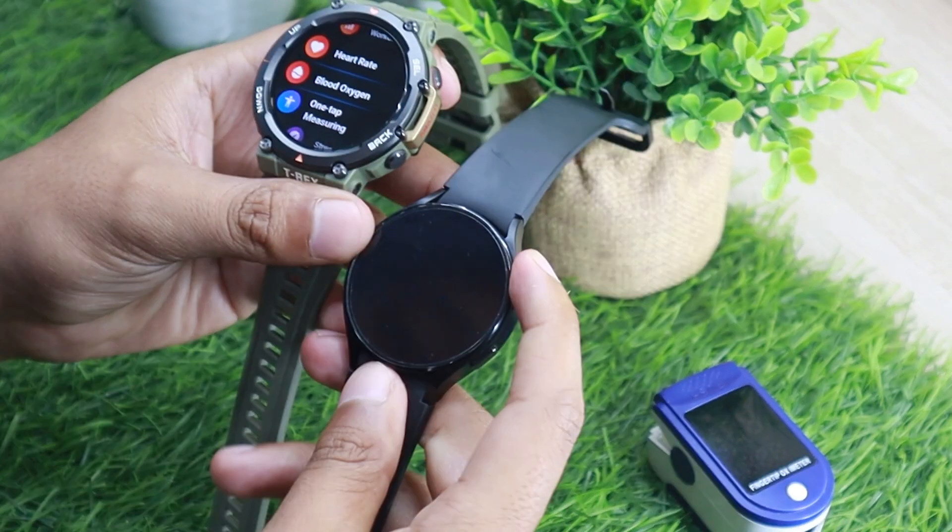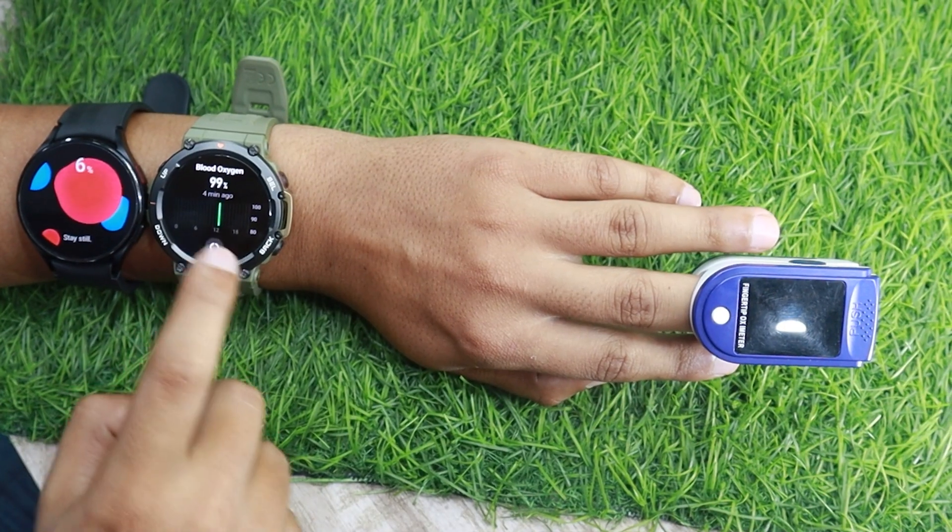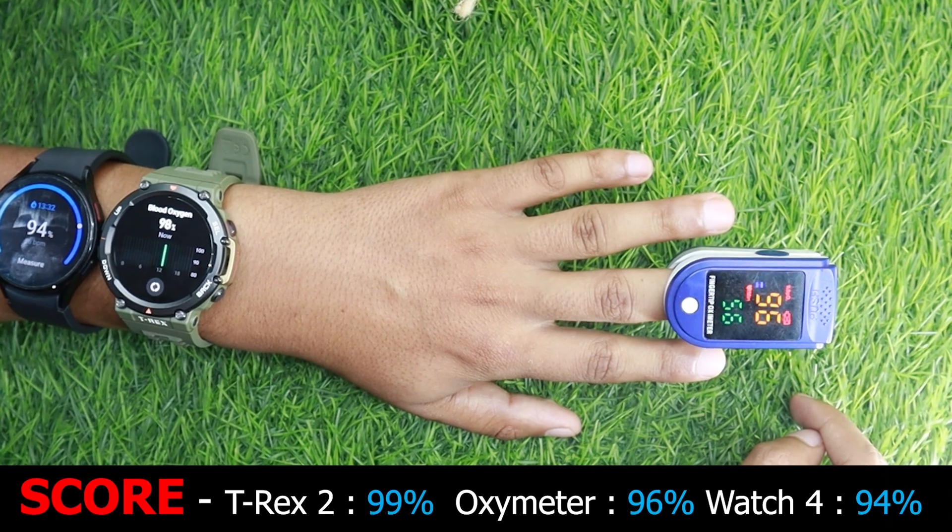It's time to compare the watch's SPO2 tracking accuracy with Samsung Galaxy Watch 4. I'll also be wearing an oximeter along with both the watches. So let's start with the test. As you can see, the results are pretty good.